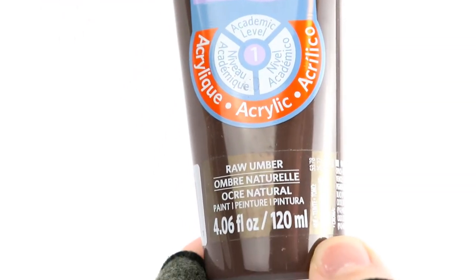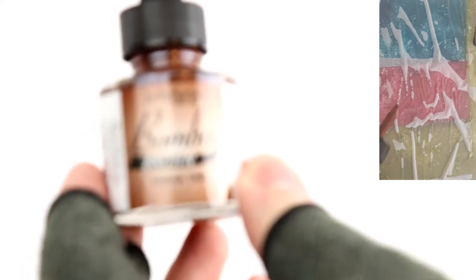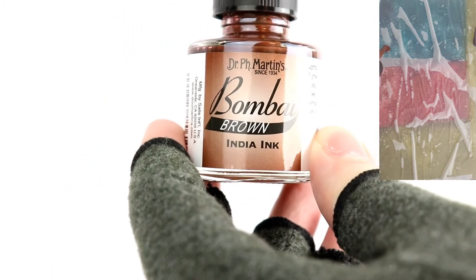Now I'm going to start base coating the miniatures using the actual models I'm working with for the 4th Deneb Light Cavalry. They're interesting because unlike a lot of other units in Battletech and popular sci-fi franchises, they don't use bright colors for camouflage or parade uniform — they use tan. I don't have tan paint, so I'm going to use a cheap brown acrylic paint and some brown India ink, mixed together on my palette to make a relatively thin but colorful brownish base.